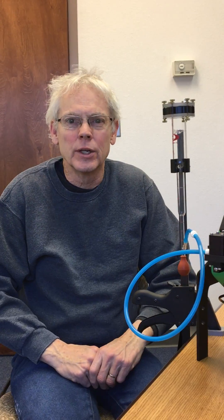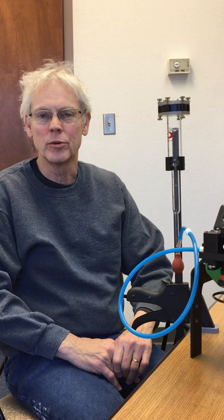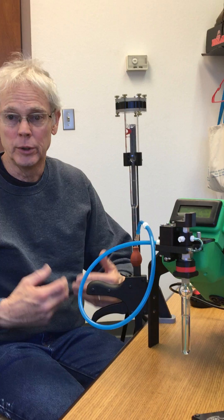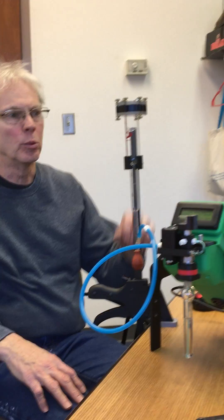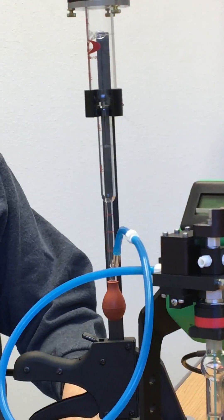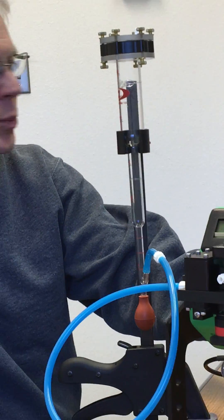Hi, I'm Doug Adkins at Defiant Technologies. Defiant sells gas chromatography equipment, and with any GC system it's important to be able to measure your flow rates. Defiant now has a bubble flow meter available that will help you do just that, and I've got it set up here on one of our Frog 5000 systems.